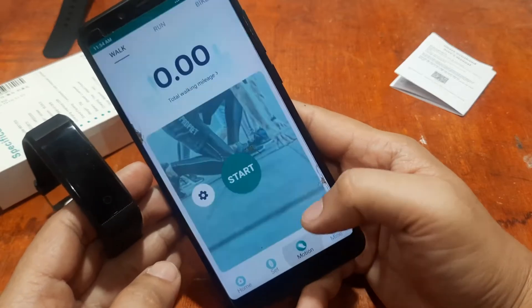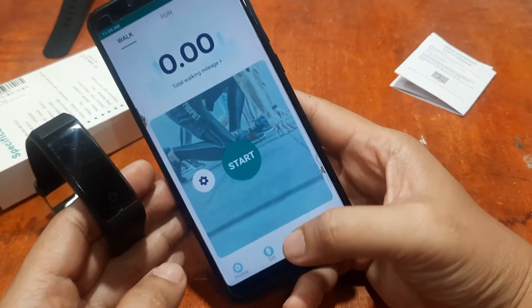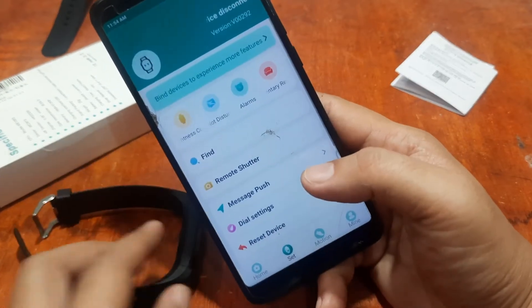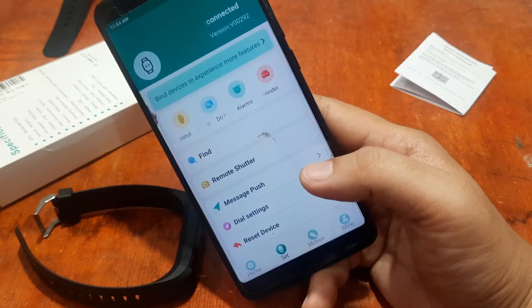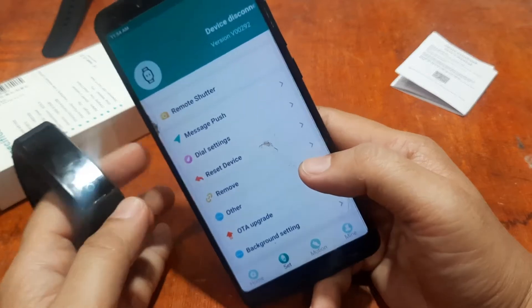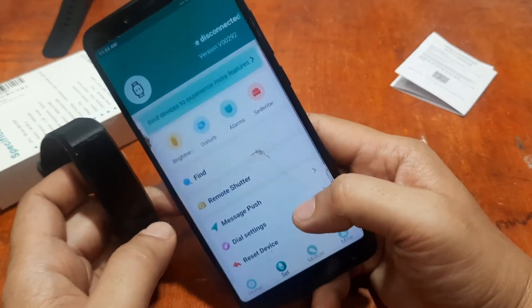We have the Fit Pro support app open. There's a user profile section, sports tracking for walk, run, and bike in the motion category, and a settings section for device personalization including watch faces and other settings. There's also an over-the-air upgrade option.